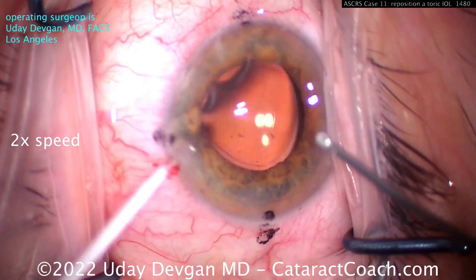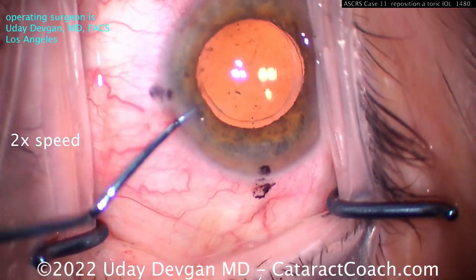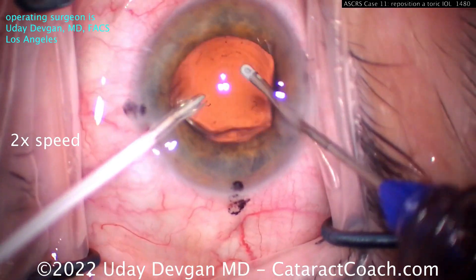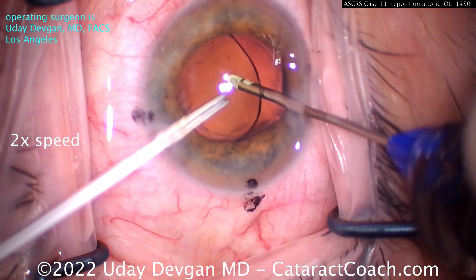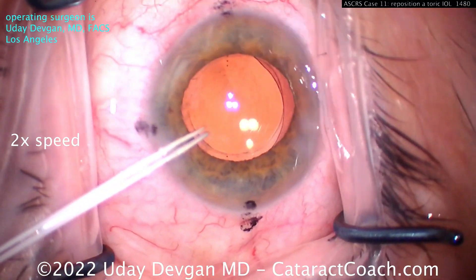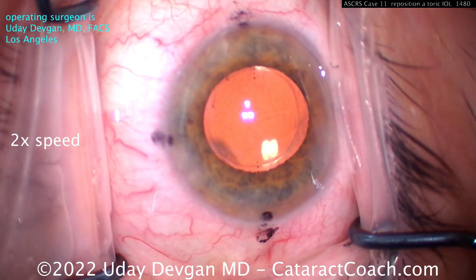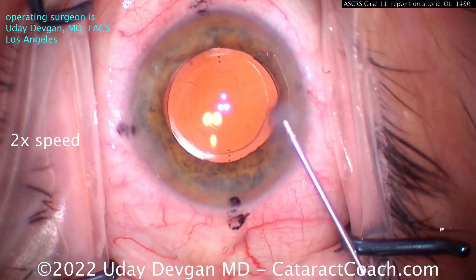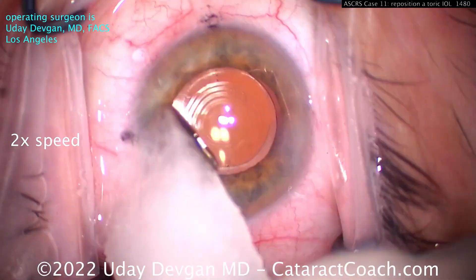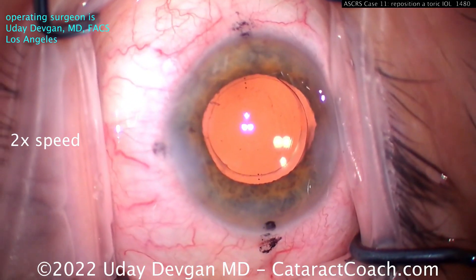The correct meridian is here at the 180 meridian. We're going to do a bimanual IA. Once we get the lens in good position, verify its orientation. The right hand is the aspirator from the transformer handpiece, going behind the optic to remove viscoelastic. The left hand is a 23 or 25-gauge IV cannula used as infusion. That looks great — rotated using only two paracenteses, a very effective and efficient surgery. Ensure water-tightness of the incisions at the end.